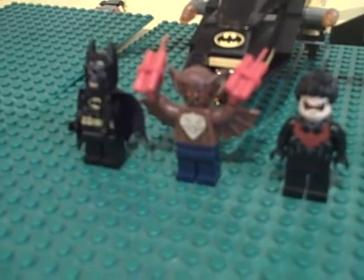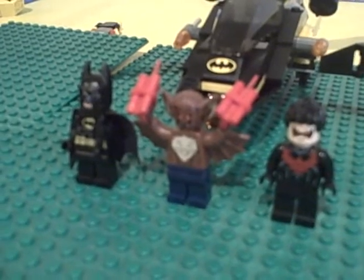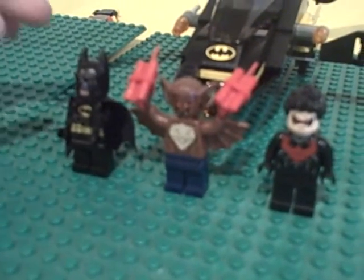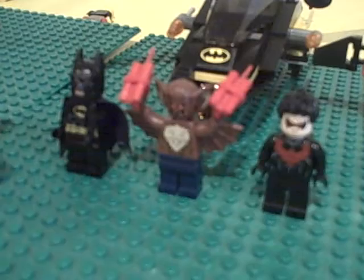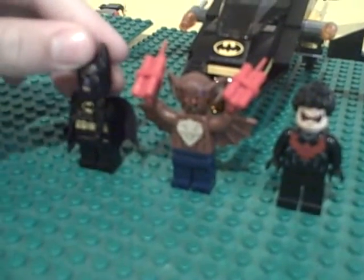Hi guys, PittsburghPiggy66 here for another review. I'm sorry there wasn't a video last week — we just couldn't put in a Chef Mario because we were busy with lunch plans. So this week we're going to post two videos: one will be this Lego set review and the other one will be a Chef Mario. Alright, here we go.